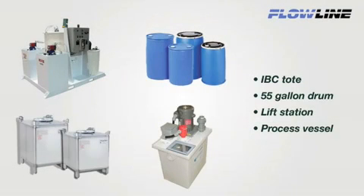About 1 million small tanks — like drums, totes, and IBCs — are instrumented each year with multipoint float, conductance, or pressure level switches in chemical, water, and wastewater applications.